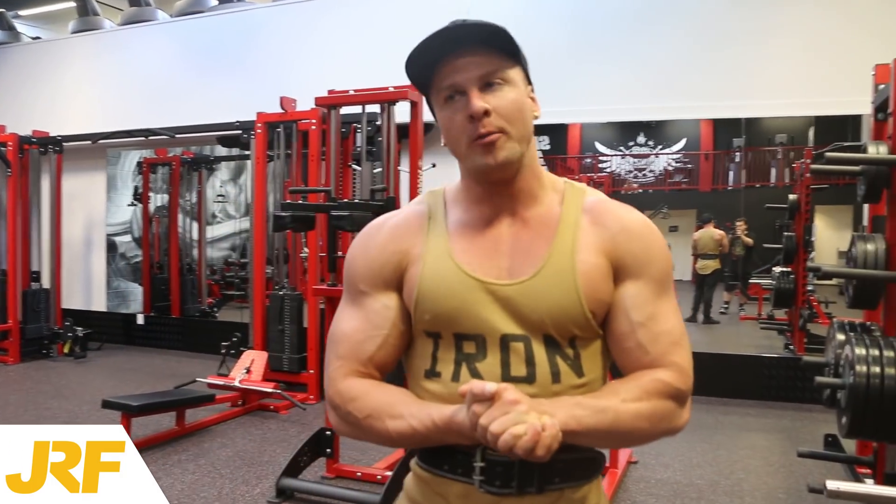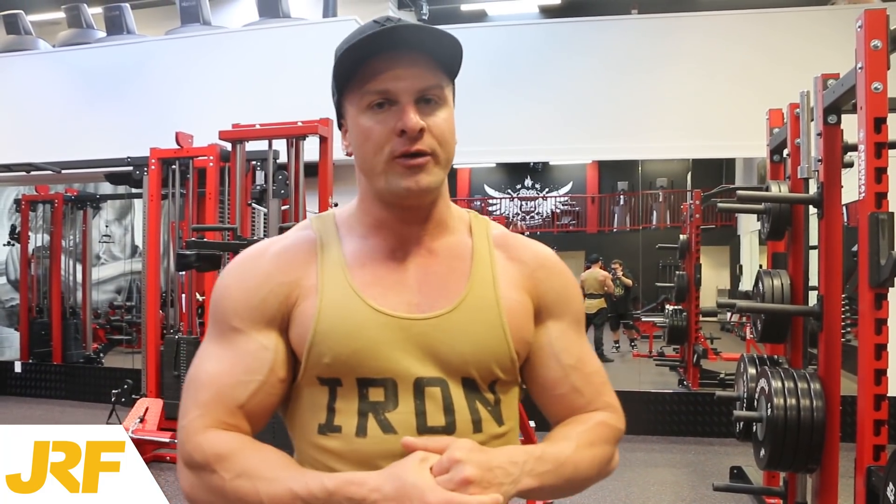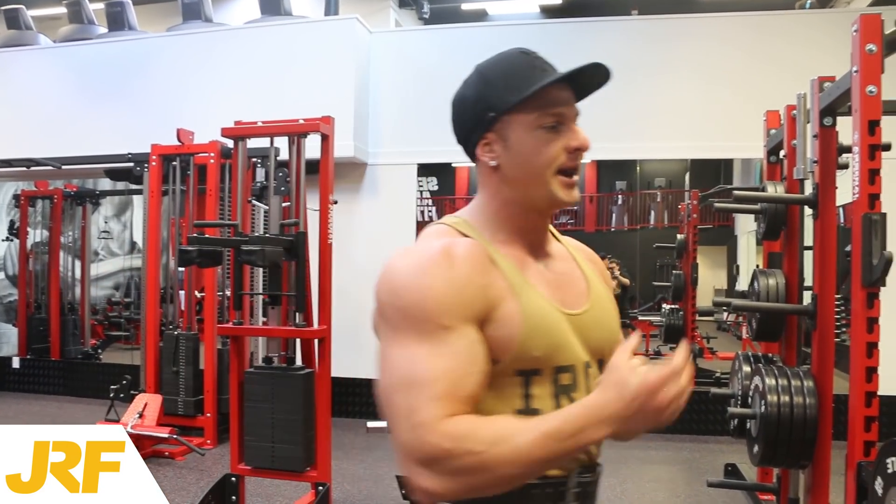What's up guys, it is Joseph Rakic here from josephrakicfitness.com. Today in this video I'm going to be taking you through a short but brutal tricep workout. This is a giant set for giant triceps — three different tricep exercises done back to back without rest, and we're going to repeat that giant set for a total of three times. Anyway, let's get started.